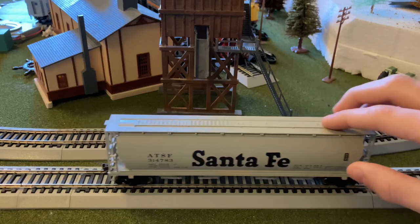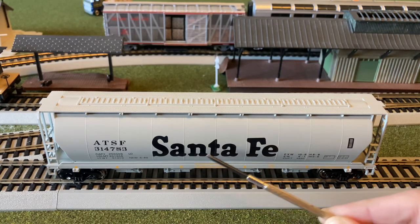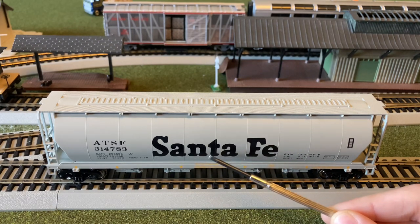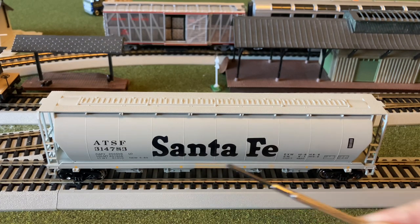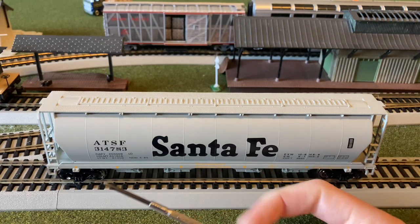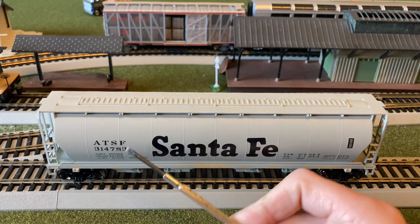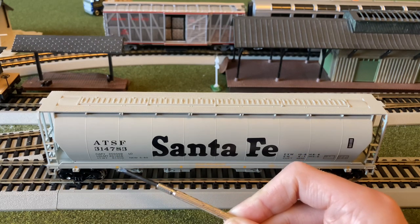Now let's take a closer look at the details. Starting with the details, you can see the large Santa Fe lettering in black. It does look very nice, except there are a few little micro-scratches where the gray bleeds through on it — just not terribly noticeable on camera because it shows up very black and dark. Then you have the ATSF markings and weight capacity.